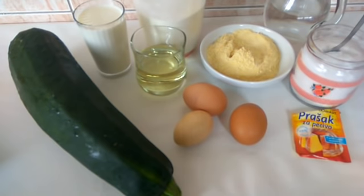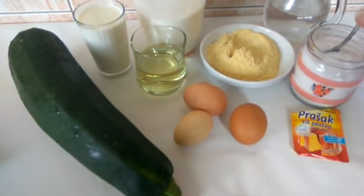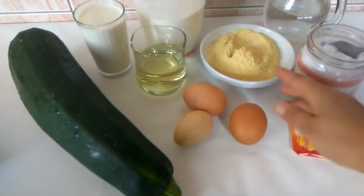Potrebno nam je 300 grama pšeničnog brašna, 200 ml mlijeka, 100 ml ulja, 3 jaja, prašak za pecivo, soli da posolimo, i 4 kaške kukuruznog brašna.